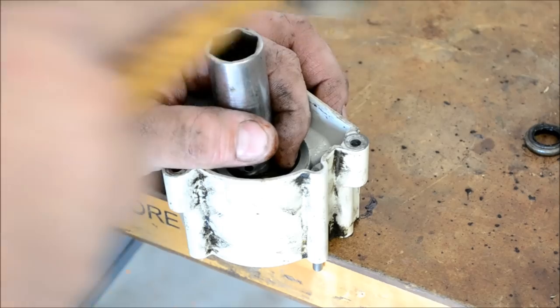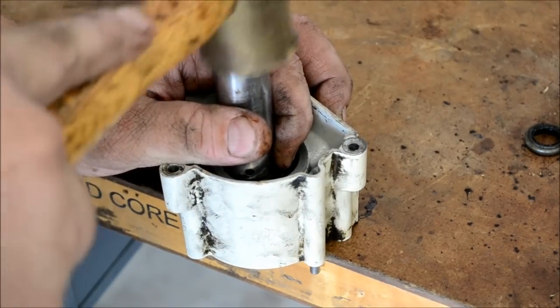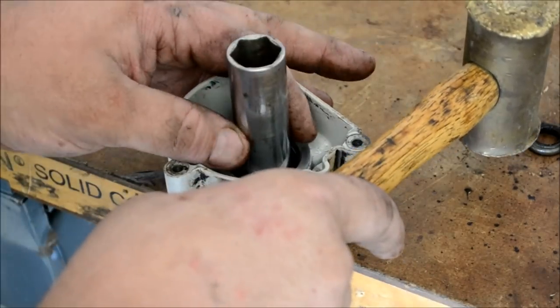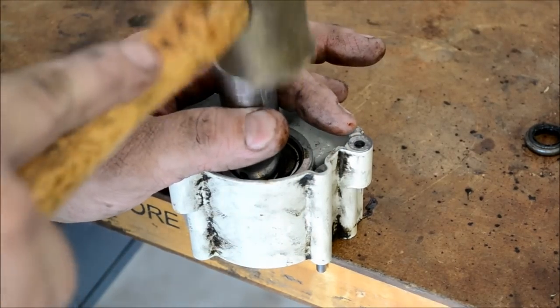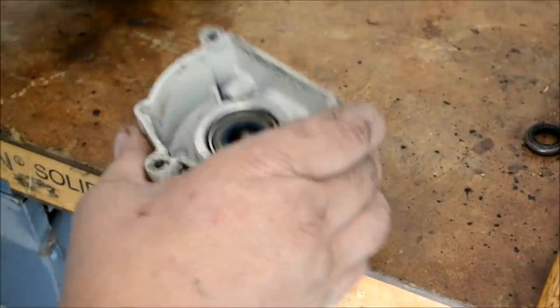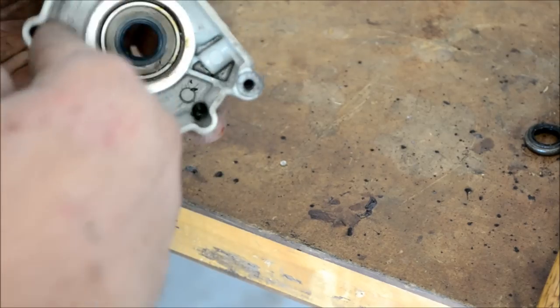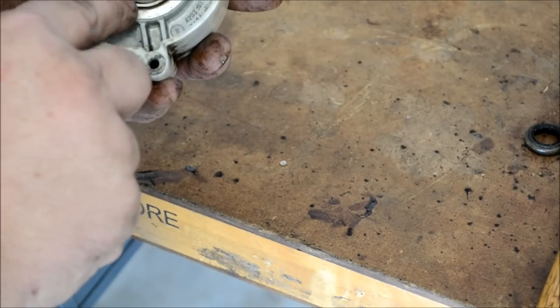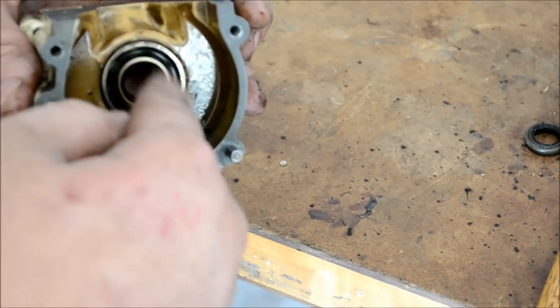Listen for the change in tone. Wipe any excess aviation gasket sealer away. As you can tell, the seal is seated flush against the bearing race — make sure the gasket is not touching the bearing.